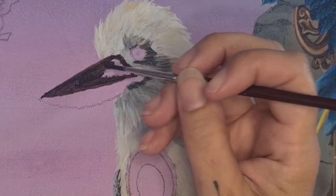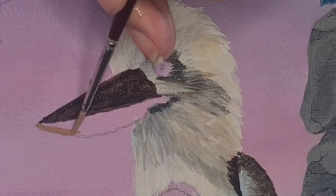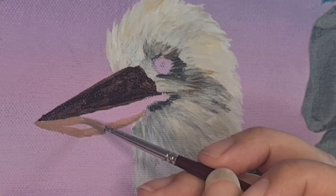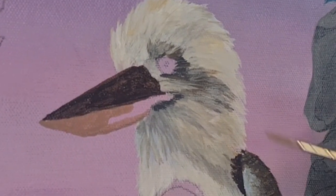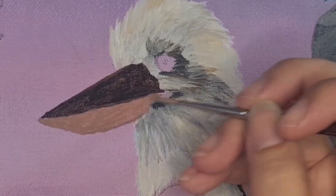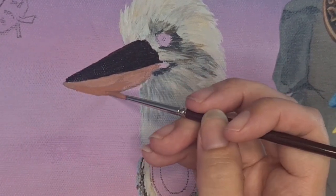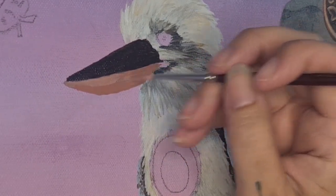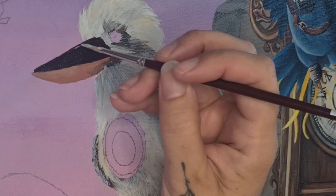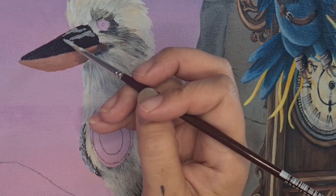When I first started designing my kookaburra character I wanted him to have a slightly larger beak than normal. Kookaburras do have big beaks, but not quite as big as the one I've painted. When I was little I always thought their beaks were way too big for their heads — like a toucan with a ridiculously large beak — and I couldn't understand it, so I wanted to portray that in my painting. That's the beauty of artistic license: if you want an extra large beak on a kookaburra, so be it.